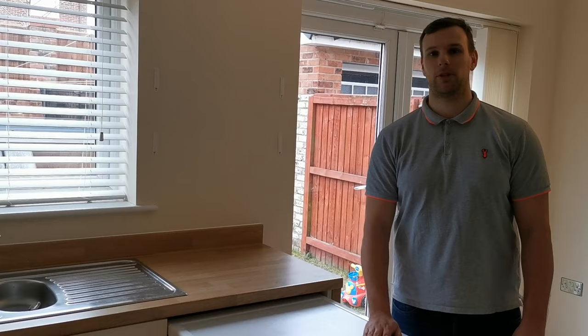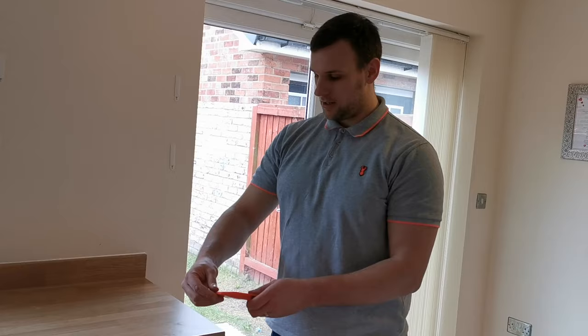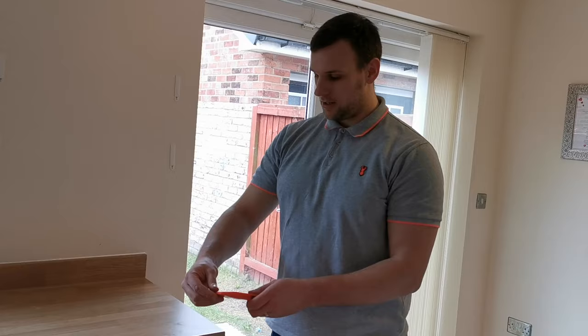Once all your connections have been checked it's time to push your machine in. Once you've pushed your machine in it's time to check whether it's level. You can do this by putting a level on top of your machine and making sure the ball is in the middle.